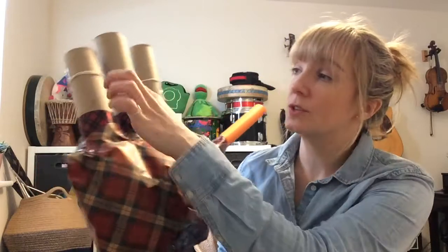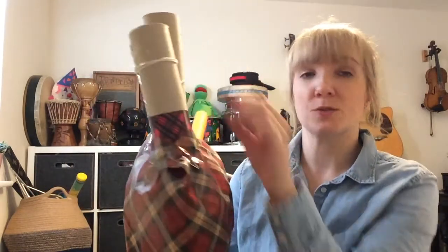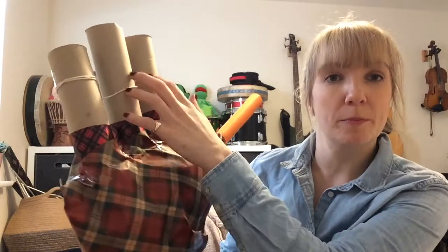Then you're on to the fun bit — decorating it. Use your papers, fabric, paints, or whatever you've chosen. Once it's all finished and feels really secure, loop your bits of thread or string to make the tassels up at the top.